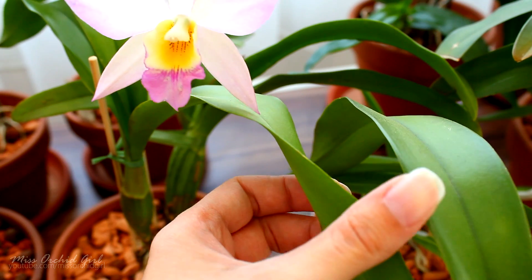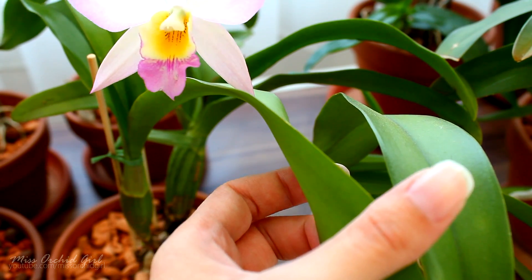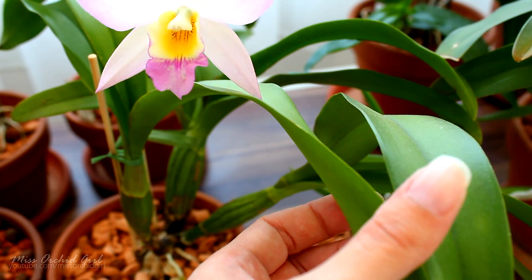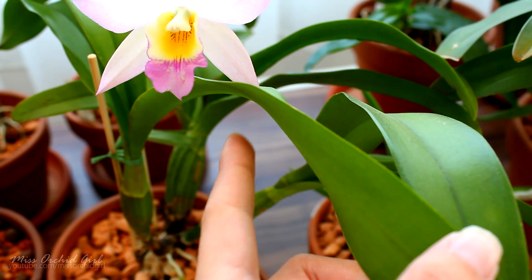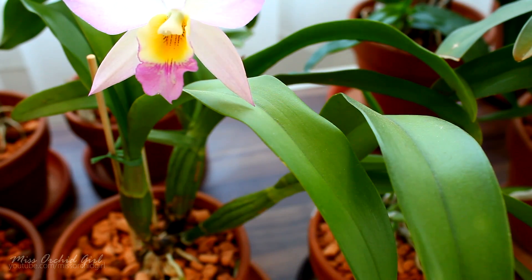Underneath the leaf you will find the breathing mechanisms of the orchid called the stomatas, which handle gas exchange but can also pick up nutrients. So the first issue will be to foliar feed underneath the leaf, not on top. While that's easy enough, things get a little bit complicated.